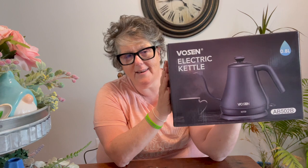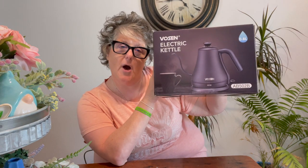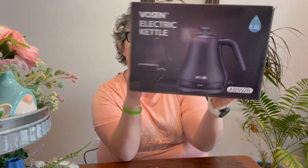I was sent this tea kettle from a company called Vossen. I love this tea kettle — it works really quickly. I've got it coming up to temperature behind me because you've got to brew some tea. There will be a link in the description box below if you'd like to purchase it. The company is Vossen, V-O-S-E-N, and it's a 0.8 liter electric tea kettle. My favorite part is the spout.